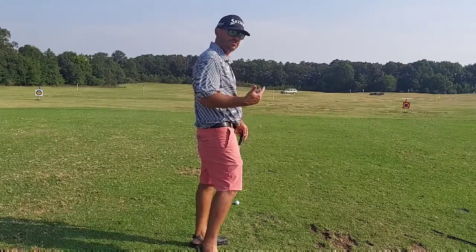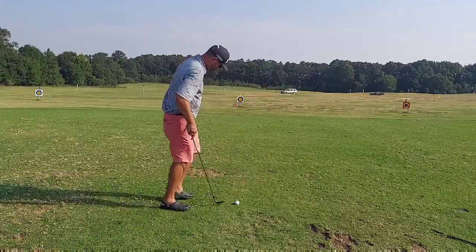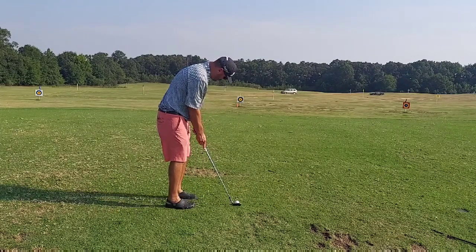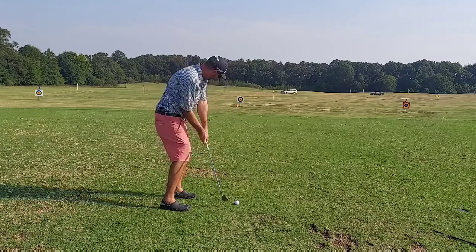For this particular shot, I would look at this old divot right here. I would stare at that divot, do my best to line up at it. Once I'm ready — boom — pull the trigger.